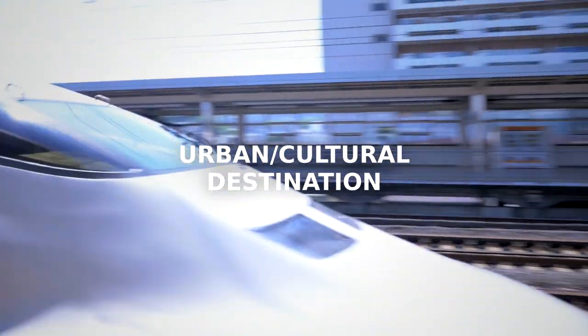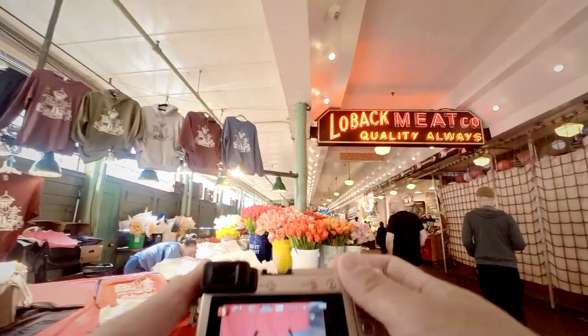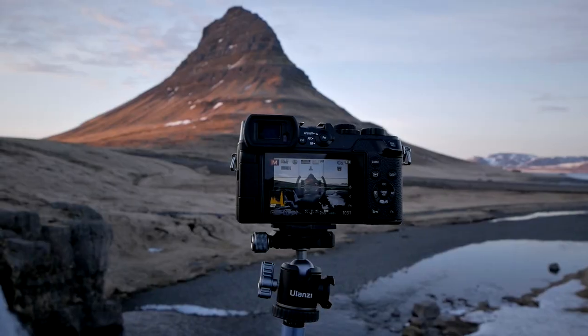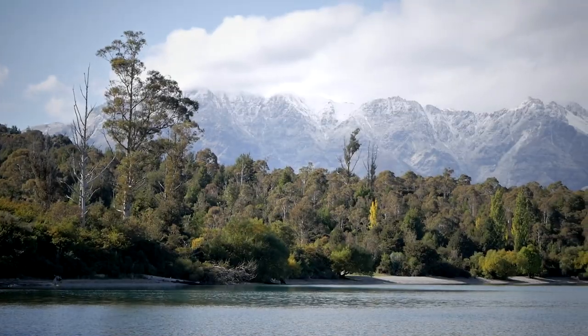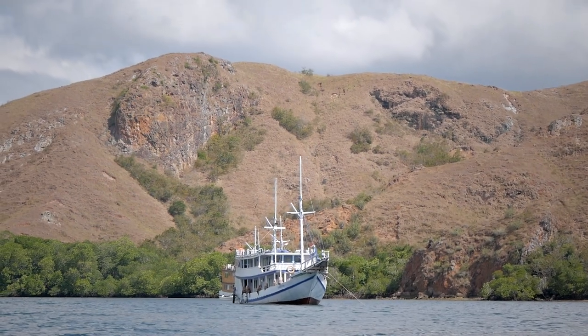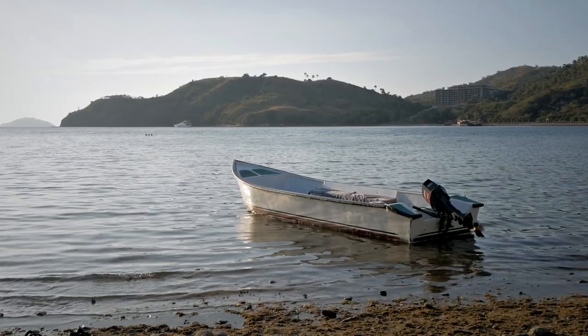From my own experience, whenever I travel somewhere, there are always two kinds of destination. First is urban or cultural-oriented: cityscape photography, street photography, food photography, that kind of stuff. The second kind is nature-oriented: landscape photography, scenery photography, nature photography. Labuan Bajo, in my opinion, is more of a nature-oriented destination — you want to photograph the seascape, the beautiful beaches, the mountains, the hills, the trees.